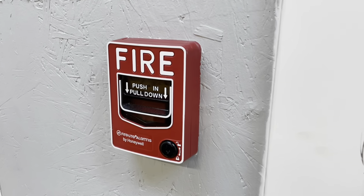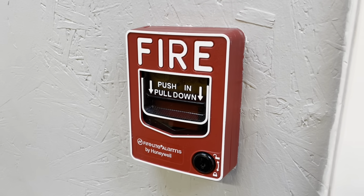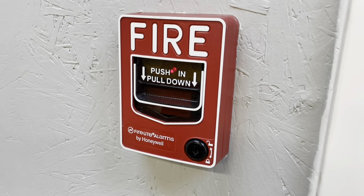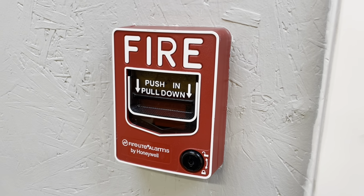Hey guys, today we're going to be picking some fire alarm locks. I want to show you just how easy it is and how terrible fire alarm locks are. By no means am I good at picking locks — I can get some locks but I'm not the greatest at it. So if I can open fire alarm locks, anyone can.